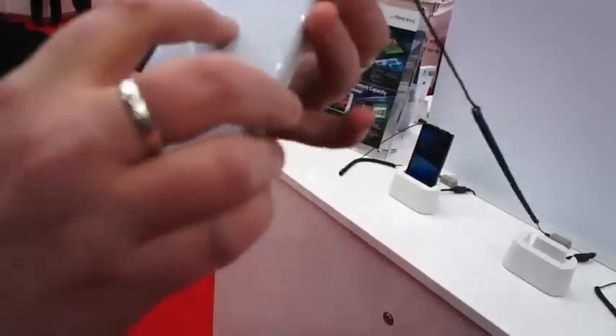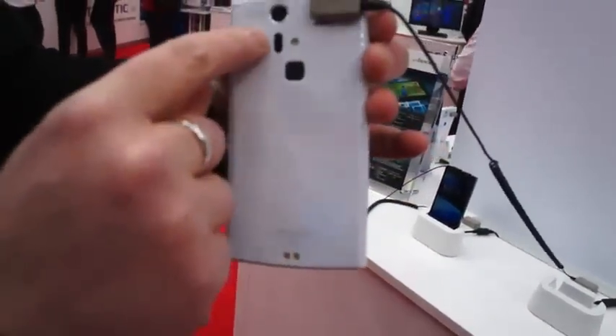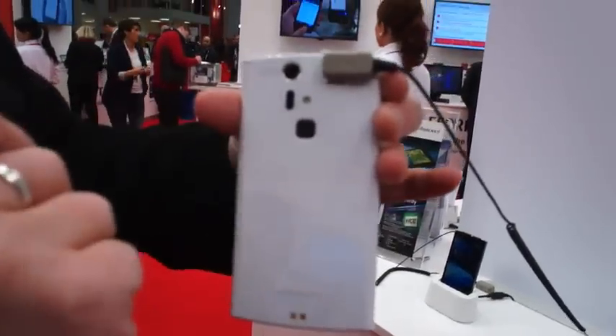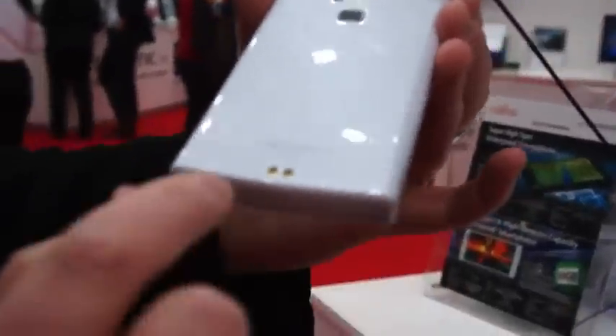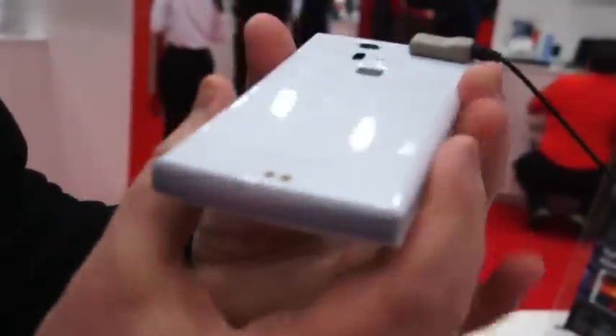There's a mystery back here — this small panel. We're not entirely sure what that is, because next to it is what looks like the LED flash. Up on top, a 13 megapixel camera, and a fingerprint sensor down here. And at the bottom, there's a touchpad for charging on it in a dock.